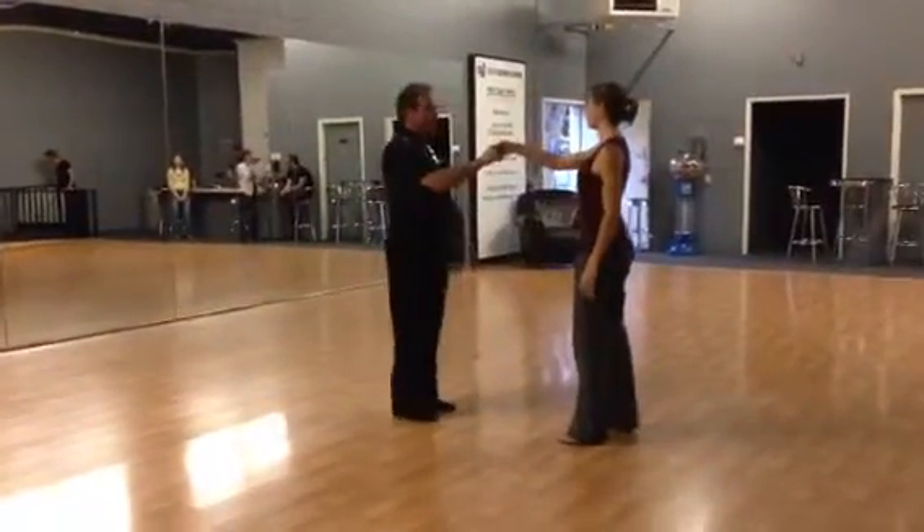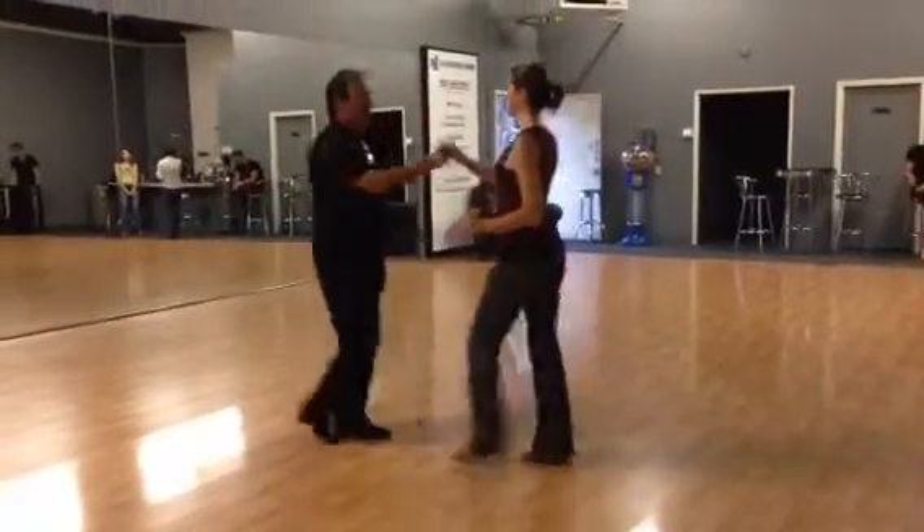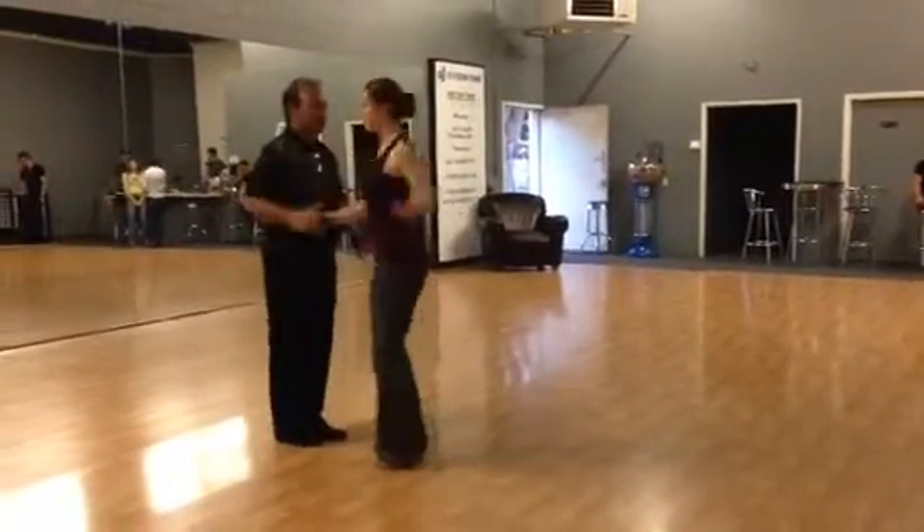We're going to start with a cross hand hold. Slow, quick, quick. Slow, quick, quick.